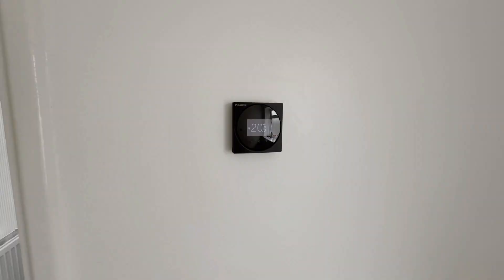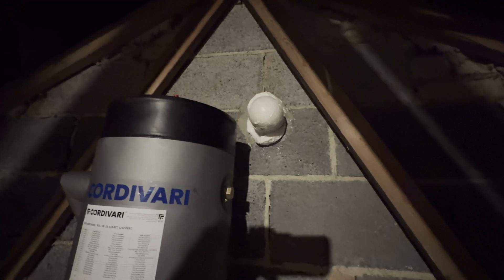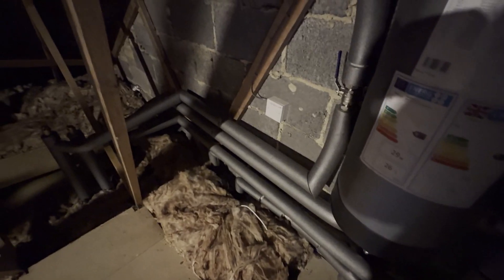I'll take you up into the loft now. As you can see, all the lagging's been finished, nice and tidy. The volumizer — I'll get it right this time. They've actually expanded-foam sealed the flue from the old gas boiler just to stop birds and things getting in there. It's all been finished off nice and neat, so happy with that as well.